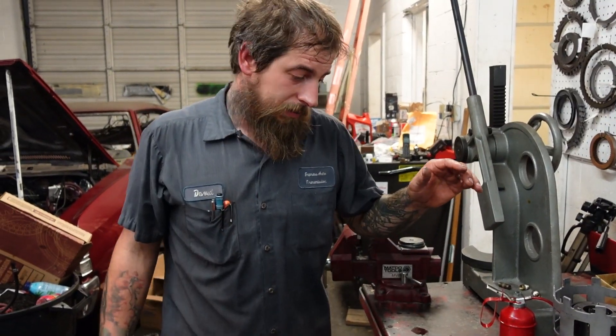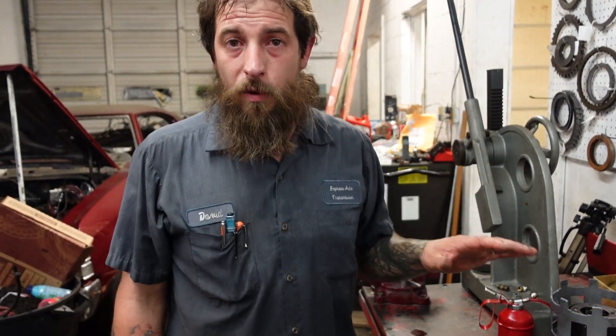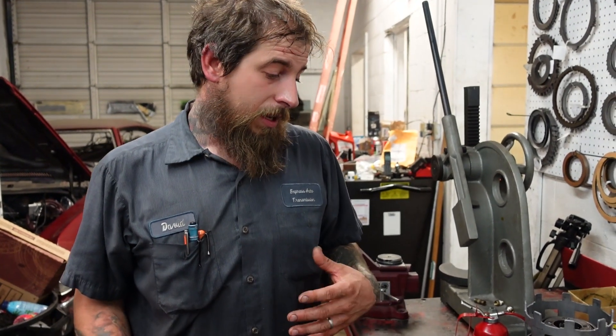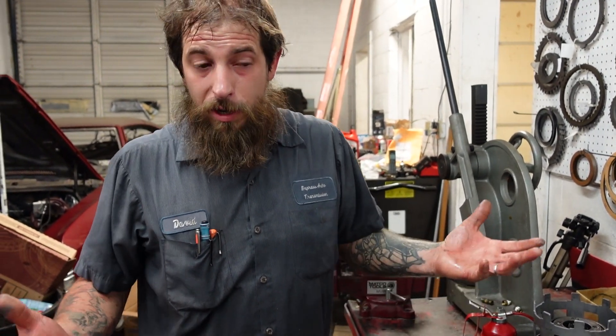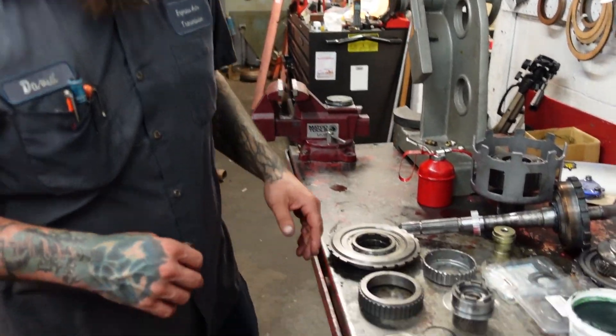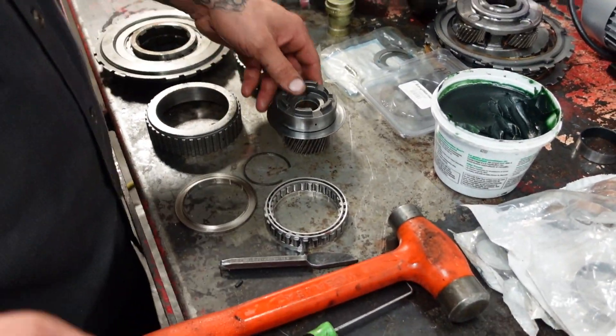All right guys, Dave, Express Auto. We are still working on our 4L60 shelf build transmission. We just want to do a quick small video on the sprag rotations of a 4L60. The main purpose of this video is just for you guys to have a reference of how the sprags are supposed to rotate, if you're in a spot where you're wondering how they work.